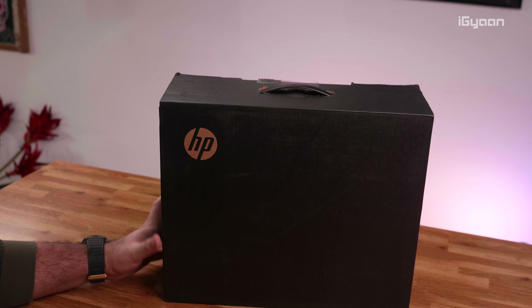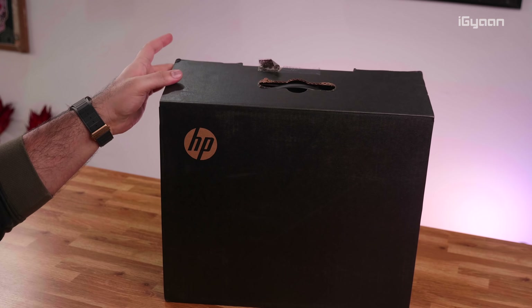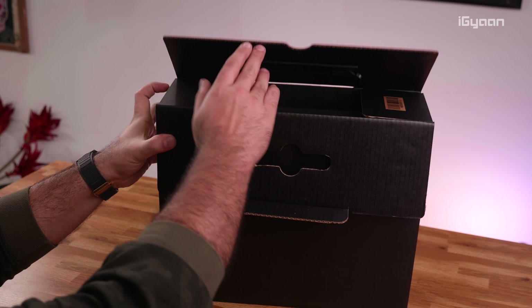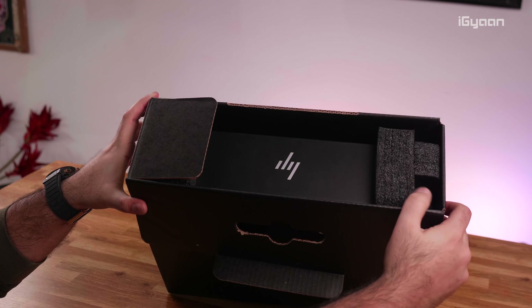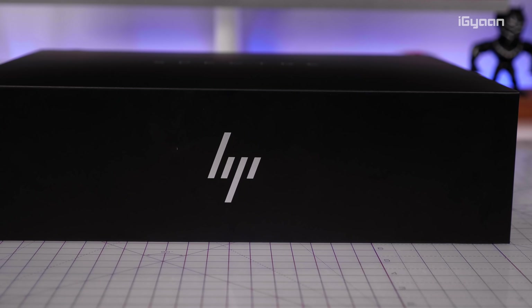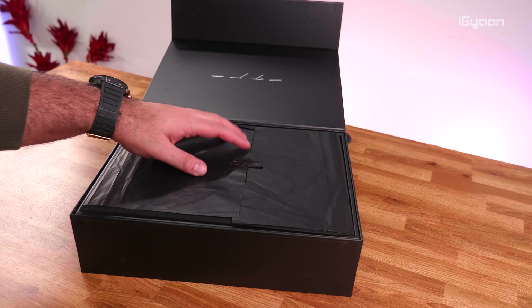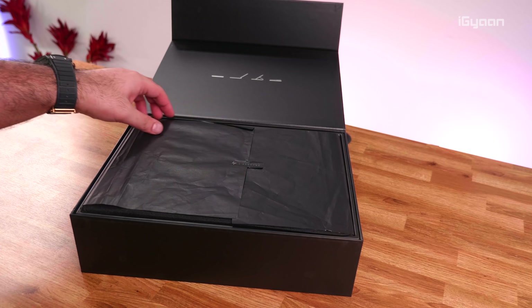Now let's talk about the packaging. First you get this external box, and if we remove the outer packaging and open it up, we do get an inner box inside. The packaging is really high end and extremely premium, and you will thoroughly enjoy the unboxing experience. Once you prop open the internal box, the first thing inside is the laptop, covered in a microfiber cover — a dust cover for your folio.